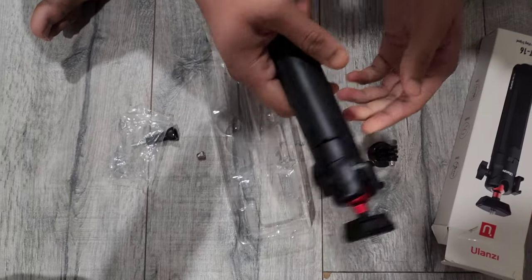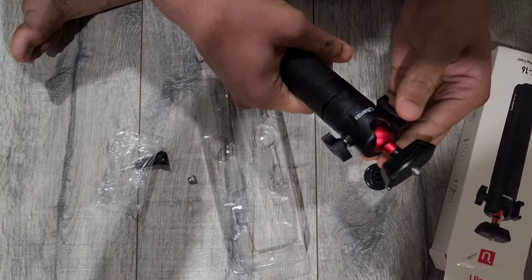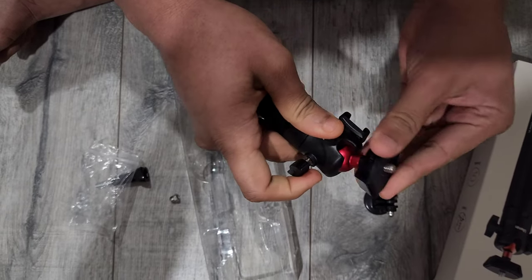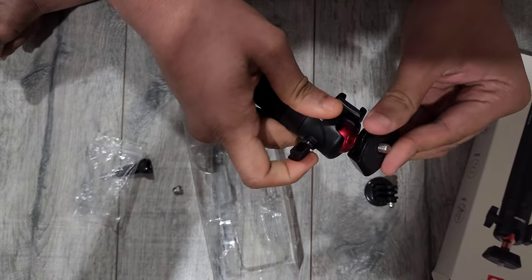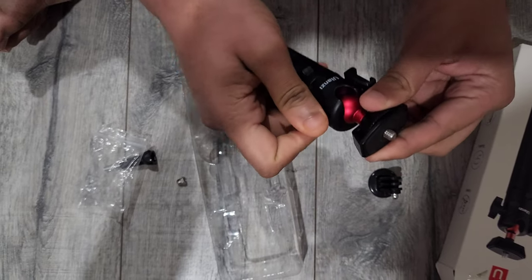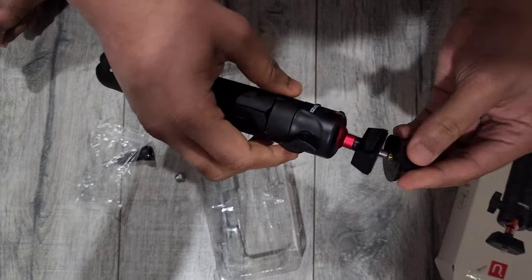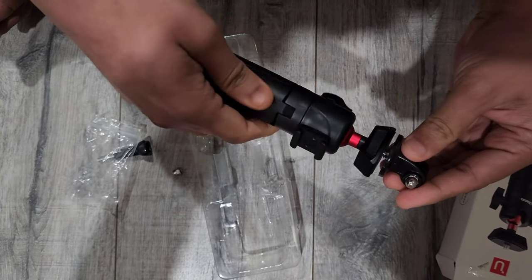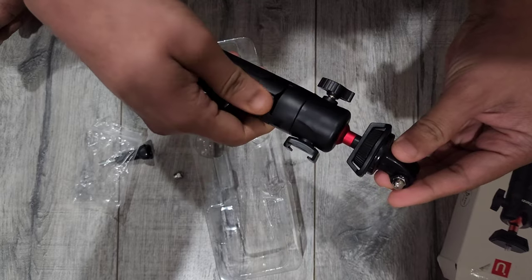It's very lightweight, not so heavy, but it's made with good plastic. You can loosen it up and set up your camera or GoPro in whatever position you like. If you want to mount a GoPro or camera, you can use the included mounts.